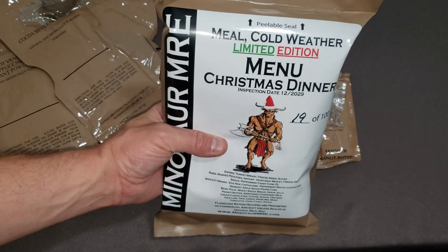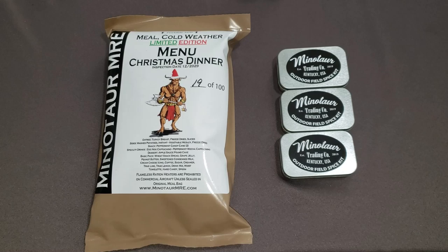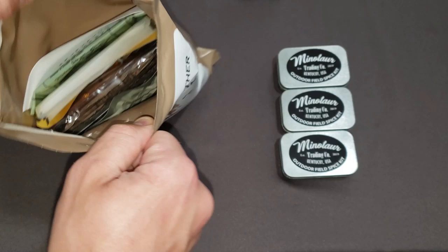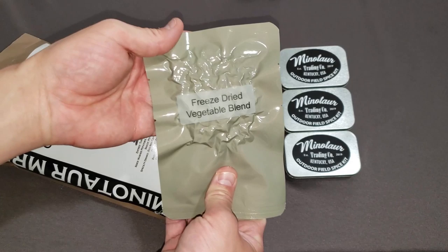Now I'm going to get all this squared away and do a review on the meal cold weather lemon edition menu Christmas dinner — number 19 out of 100. They said they don't make them anymore, but let's see what awesome combos we can come up with. I've got my arsenal of spices ready to go. I've always wanted to try this, very happy to get the chance.